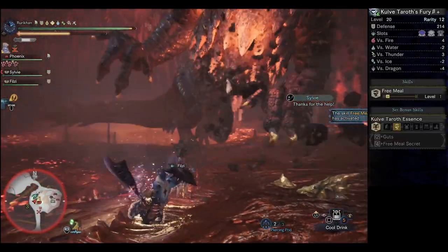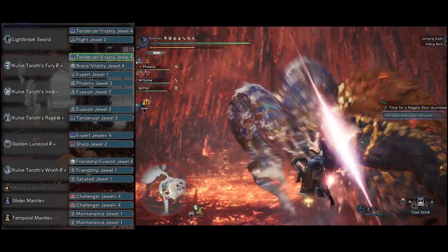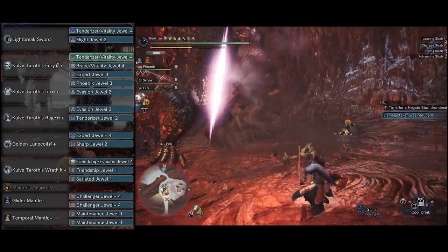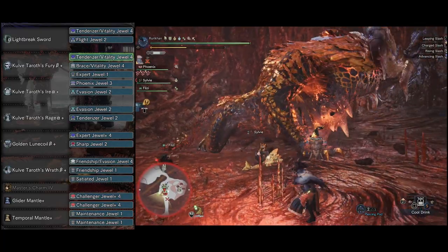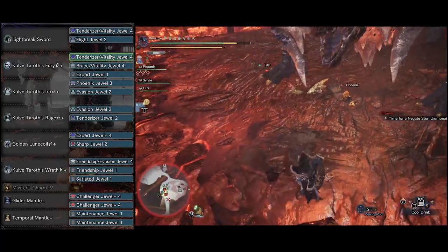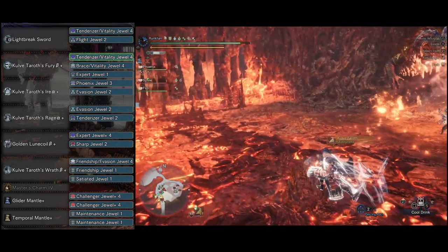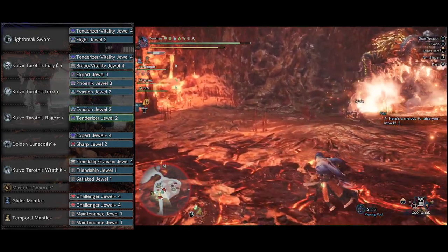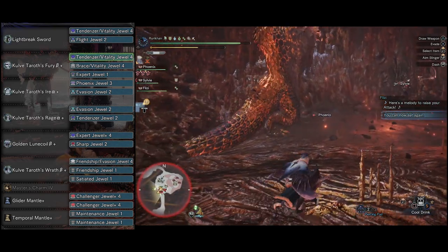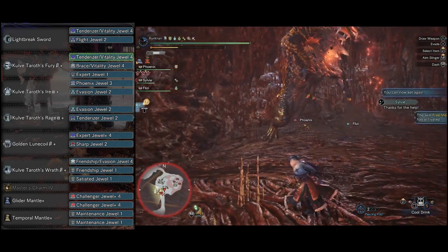Let's take a look at the armor pieces we're gonna be working with here. In order to get the most benefit from the Kulve Taroth set for a support type build, you're going to need four pieces of Kulve Taroth. In this case, we're gonna be using the helmet, chest piece, gloves, and pants, because those were the pieces I personally like the most. I didn't much care for the belt — it's got some Peak Performance, and most likely we're not gonna be in peak performance condition throughout most of the fights while we're supporting everybody else.